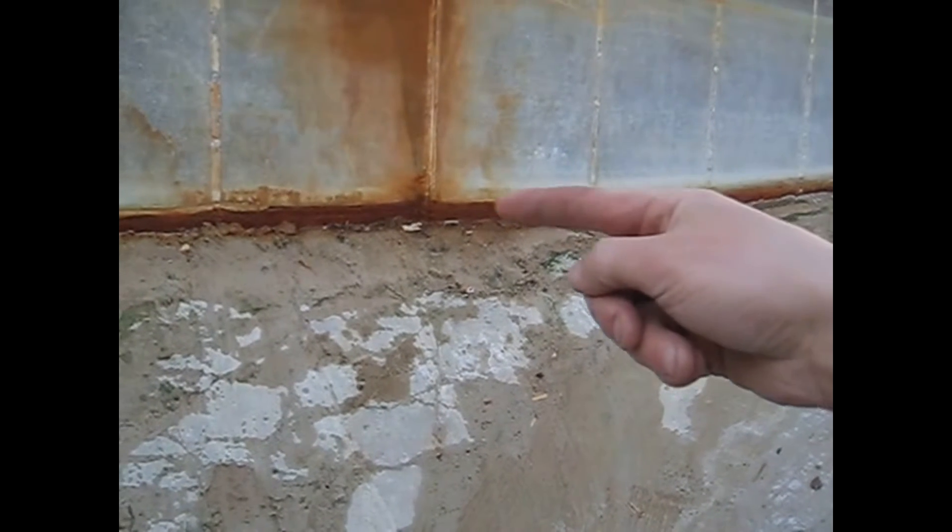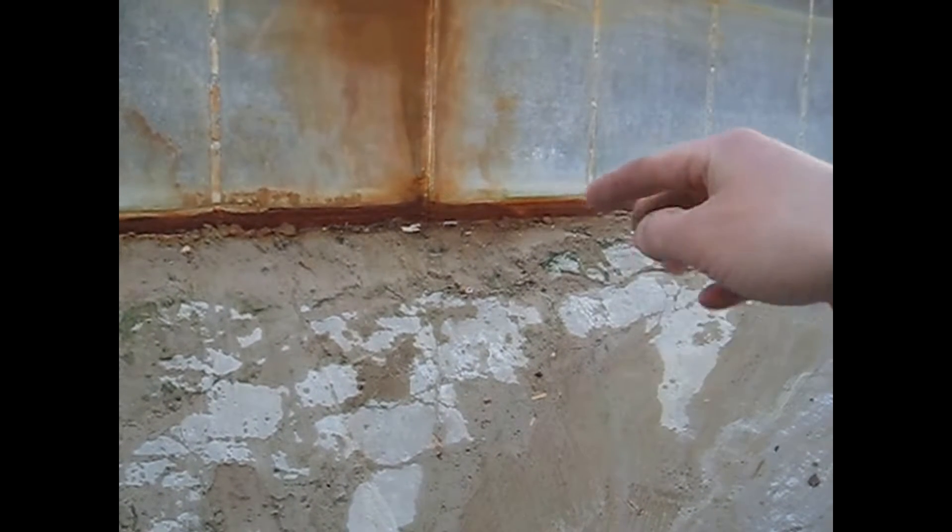So as you can see here — it might be hard to see on the camera — but there's a stream of water leaking down the pool. It's originating from right around here, underneath the pool wall, and it's just trickling down and ends up right at the main drain, pooling here.